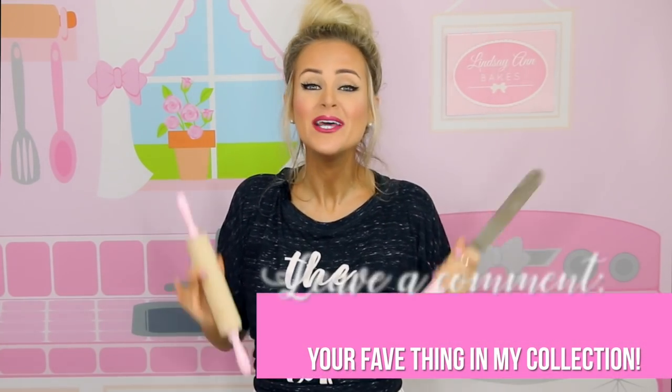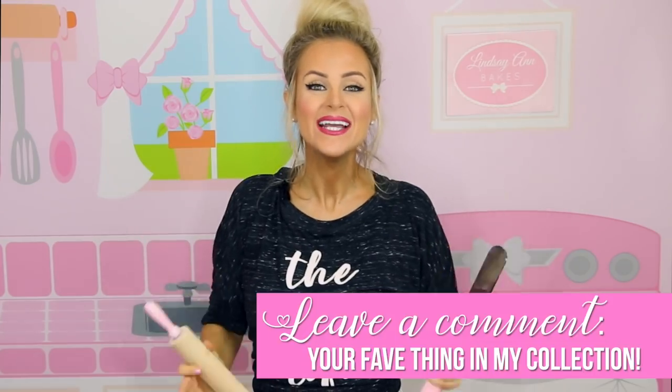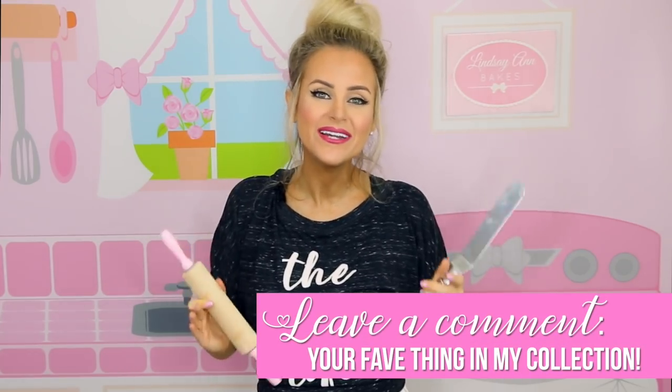So there you have my entire pink baking supply collection. I hope you guys loved it. Thank you so much for watching and leaving me comments — you guys are the best, I love you so much. Don't forget to subscribe for tons more videos that I know you're going to love. I'll see you right here next time — bye guys!